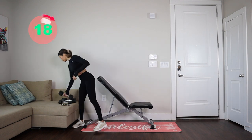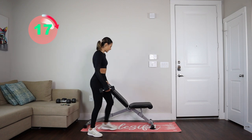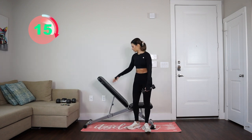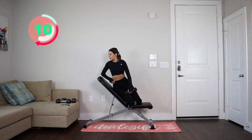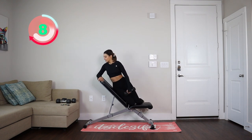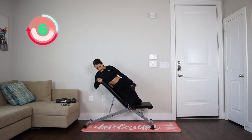We're going to start with our left arm in 10 seconds. Nine, eight, seven, six, five, four, three, two, one — let's go.